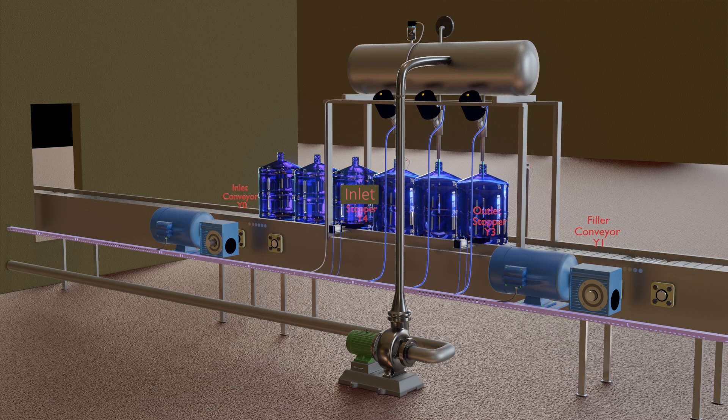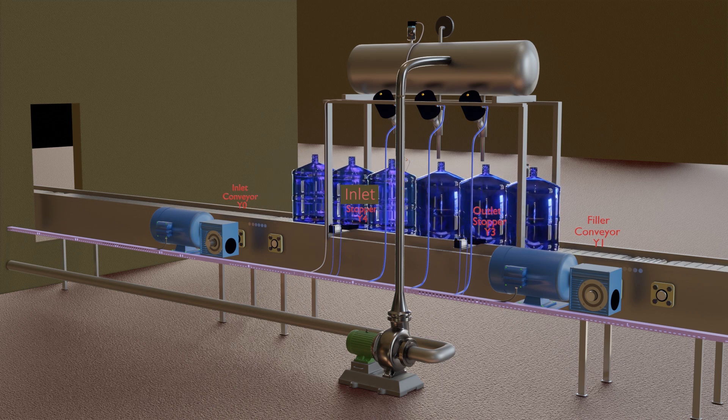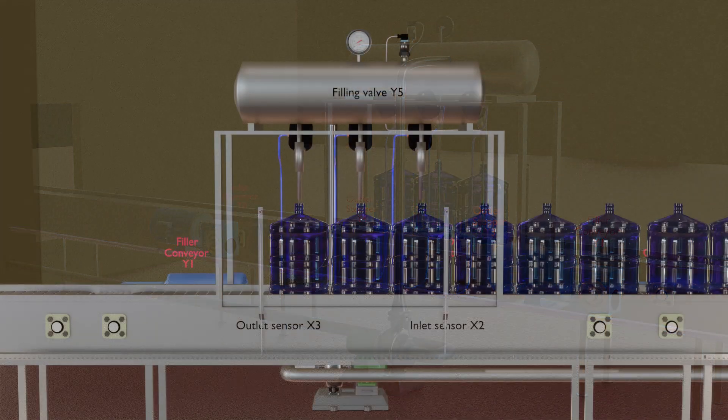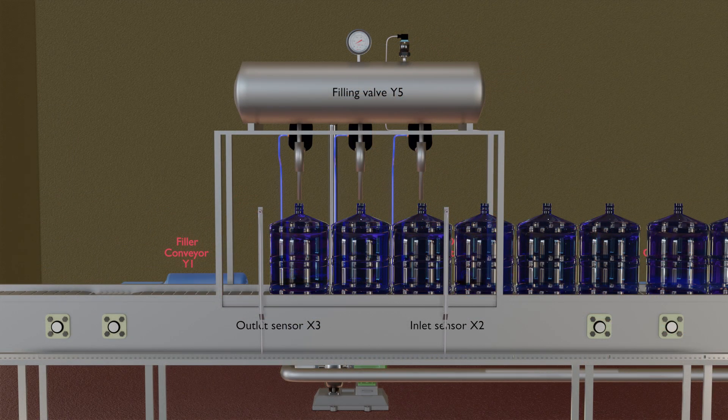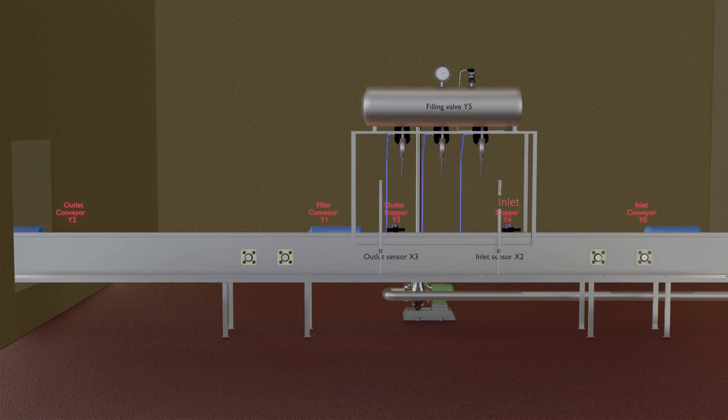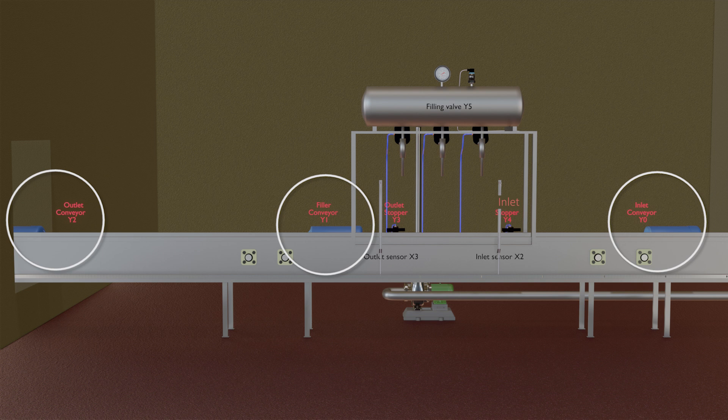This filling machine has three filling nozzles. Each filling nozzle has an angle seat valve which allows turning on or off the water flow through the nozzles. These three angle seat valves are operated by PLC output Y5. This filler also has three conveyors: inlet conveyor Y0, filler conveyor Y1, and outlet conveyor Y2.